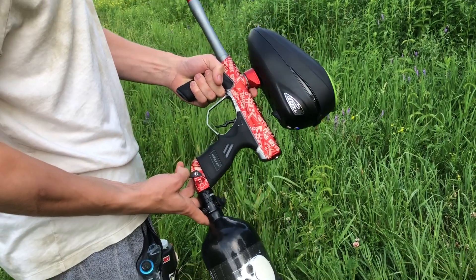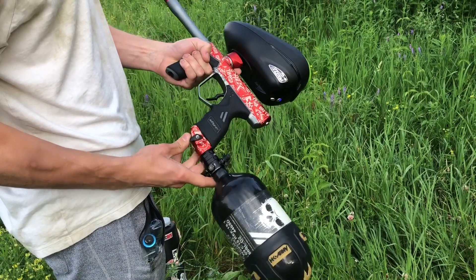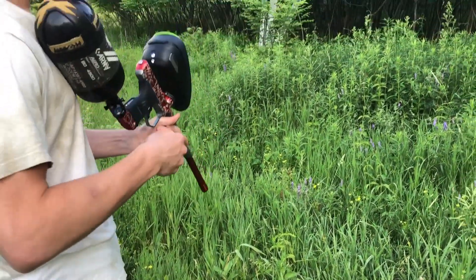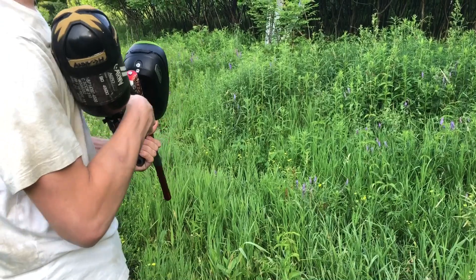Hey guys, so we're doing a video of this nice Die DSR today. I'm just going to gas it up and do a shooting video. We're on NXL 10.5.